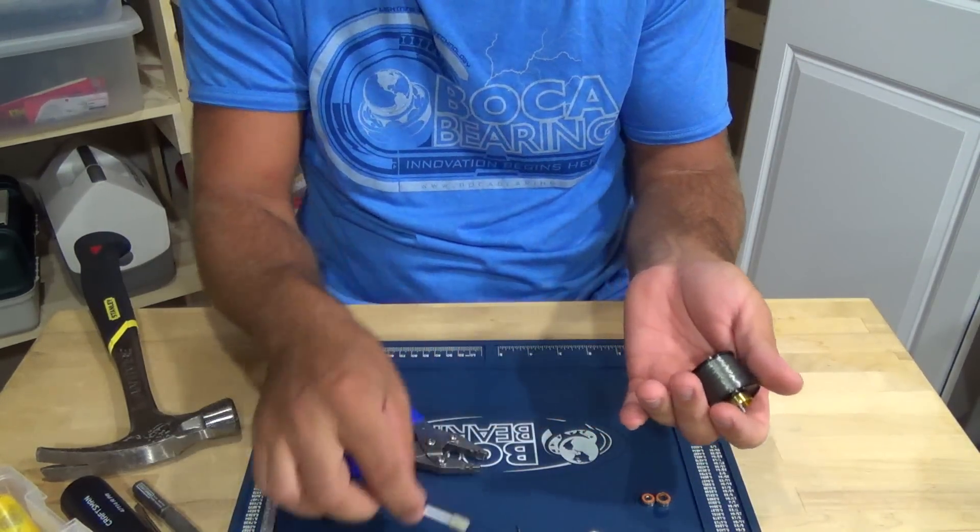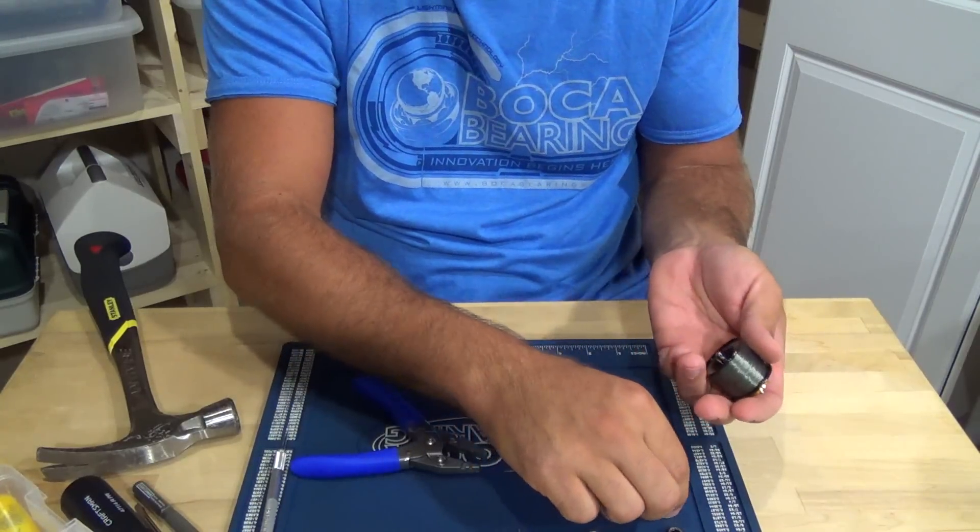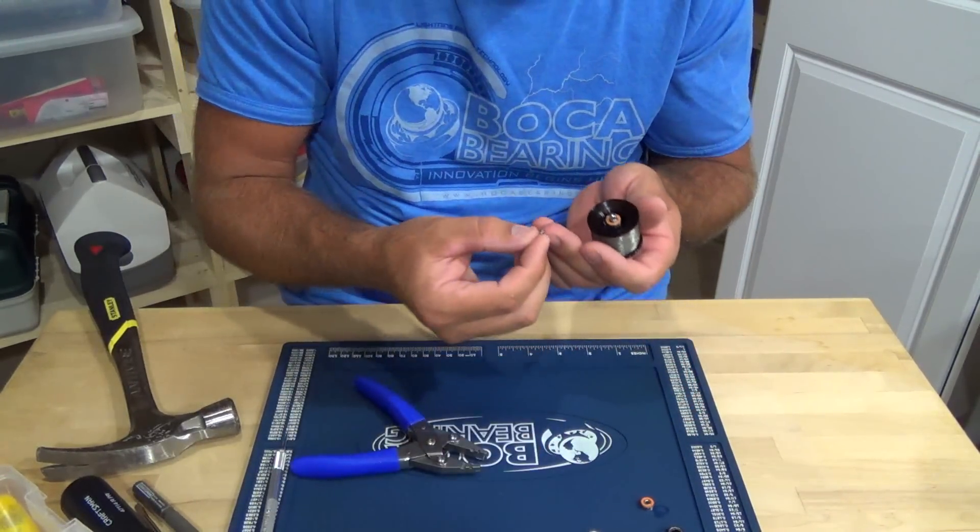Get yourself a Q-tip, put it behind the bearing, and slide it off. Then get your Boca bearing and get your pin ready.